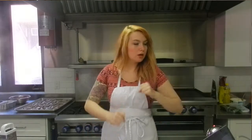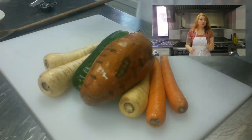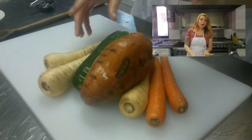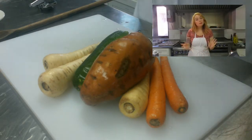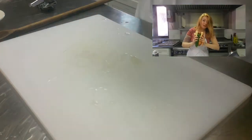Now this recipe involves a lot of grating, so I hope you have strong upper body strength — I don't. Make sure all your vegetables are scrubbed and washed, it's very important. If you are using organic vegetables, feel free to use everything — you don't have to peel them. If not, peeling them is always a good idea.